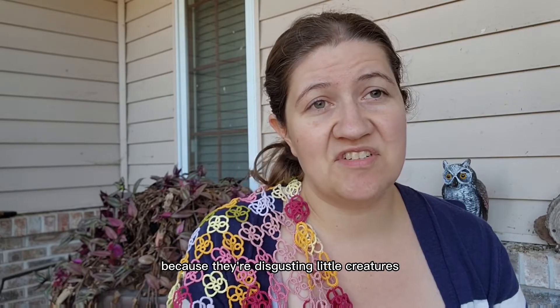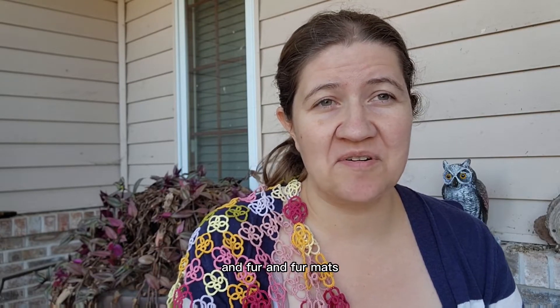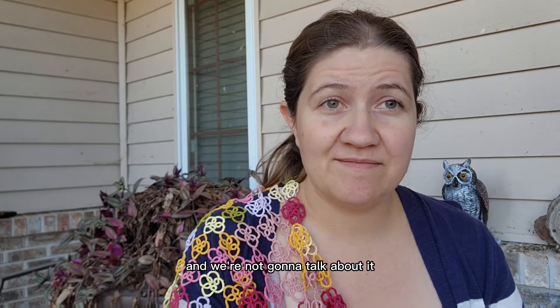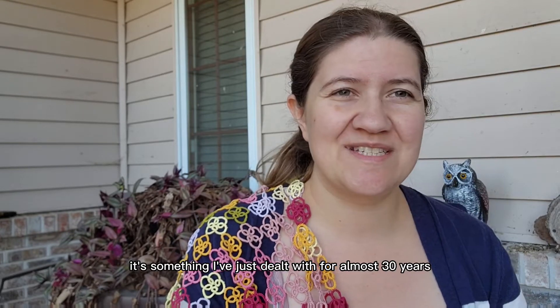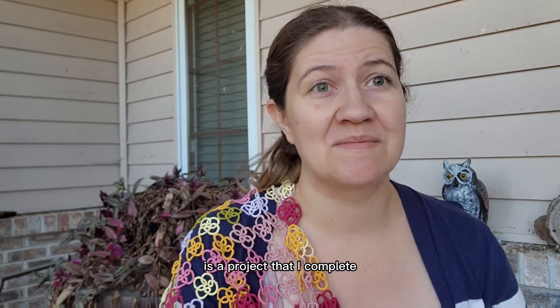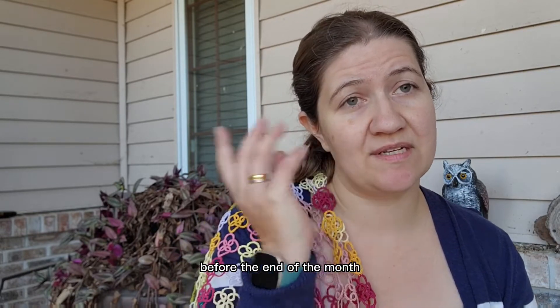And I'm trying to clean out the garden before I have some events at the end of the month. I've been trying to clean the cages in the rabbit barn so that the rabbits are all clean and happy for the winter — because they're disgusting little creatures that make everything really gross with the dirt and fur mats. It's something I've just dealt with for almost 30 years. I'm down to two cages left to wash before the end of the month.